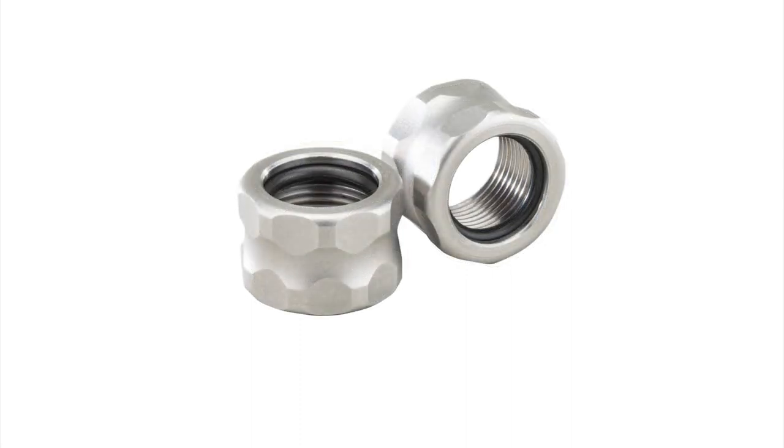Basically, what you do is you take your half by 28, which is the standard thread size for like 9mm or even 22 long rifle, and you replace it with a threaded protector from Apex.